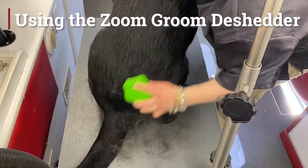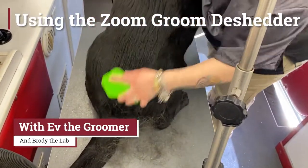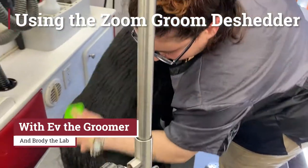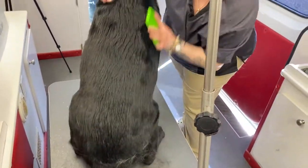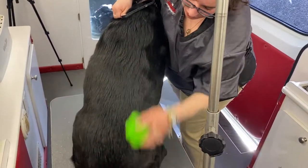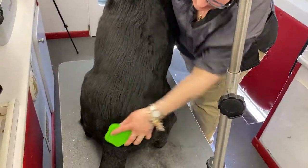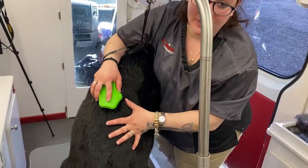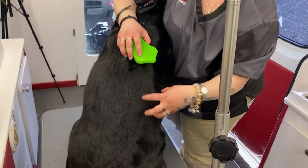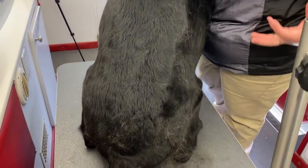This is part of a de-shedding process that we do during the full grooming appointment. This would be the first step, and by doing this before the bath and before the de-shedding shampoo and conditioning, this actually allows the product to really penetrate through the coat, especially with a very oily coat like this, to get to the skin to remove all the gunk.